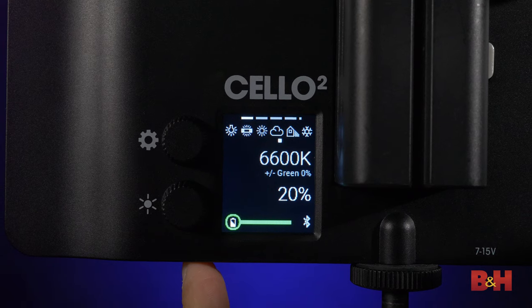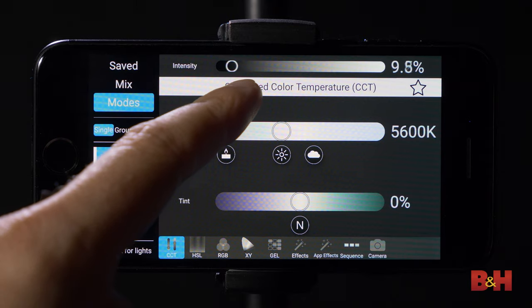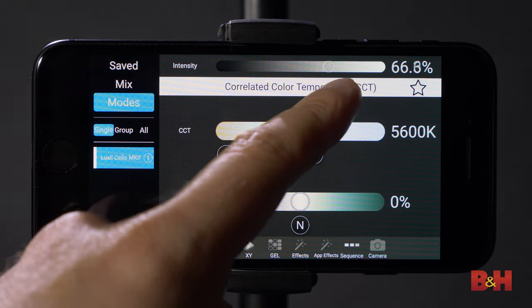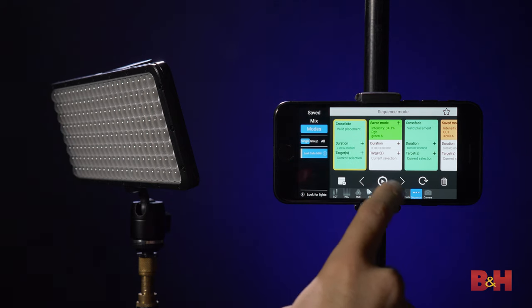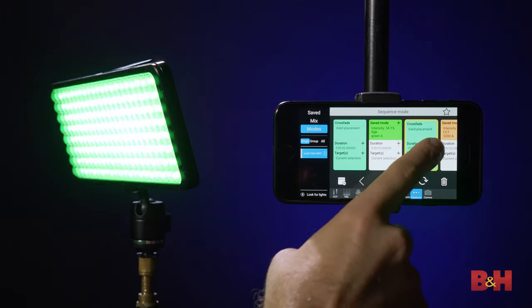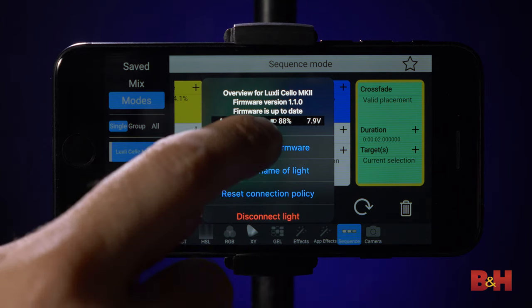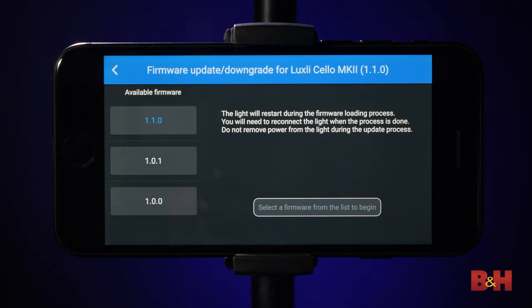You can control all these modes using the intuitive LCD display on the back of the light. Cycling between modes, changing hues, and getting around the menu is very straightforward and simple. From the menu, you can utilize Bluetooth 5 control for using the Cello 2 with the Luxley Composer app on your iOS or Android device up to 100 feet away. When you pair the Cello 2 with the app, you get full control of the light without ever having to touch it. There are also added features that can be unlocked from using the Composer app, such as creating sequences and selecting colors to match from your physical surroundings with the eyedropper tool. You can even update the firmware for the light wirelessly using the Composer app.